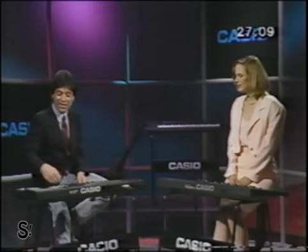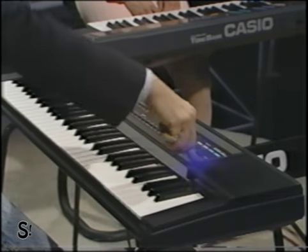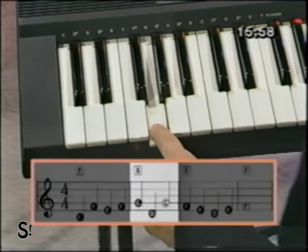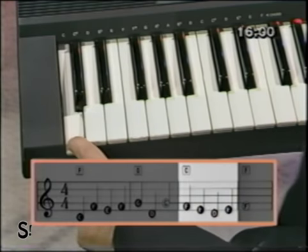With the help of a little Casio magic. We're a band, aren't we?